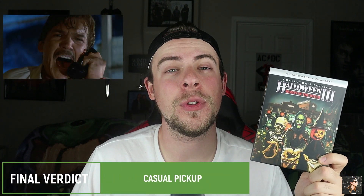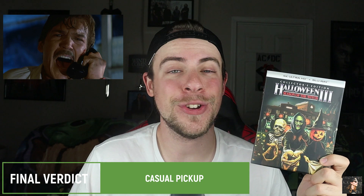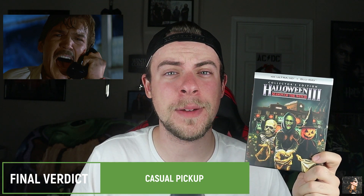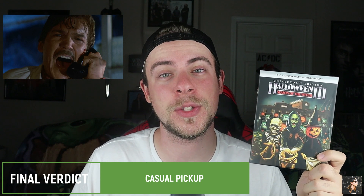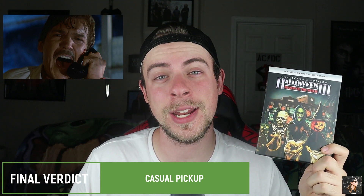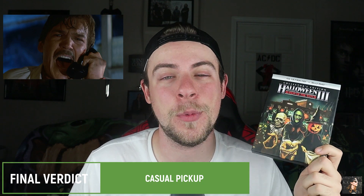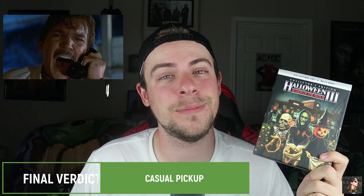So would I recommend Halloween 3: Season of the Witch on 4K Ultra HD Blu-ray? I'm going to have to say yes — this is a casual pickup. If you love this film, you're going to pick it up anyway. If you don't like it, you're going to stay 20 miles away from it. While I didn't love the movie that much, the ending was fantastic — it's one of my favorite horror endings I've ever seen. This will sell out; it's been selling out pretty much everywhere. So if you can get your hands on it, I would recommend it. But if you don't like the movie, just don't bother.